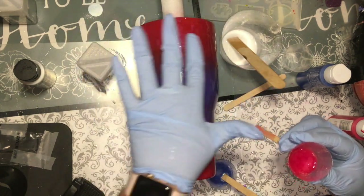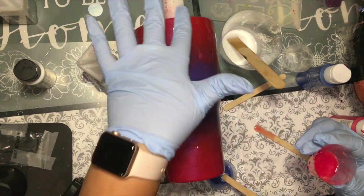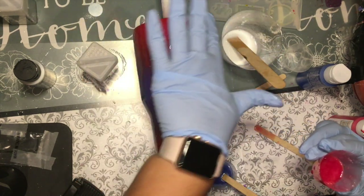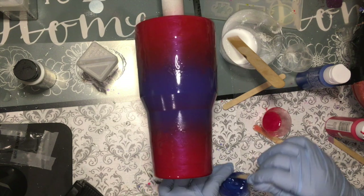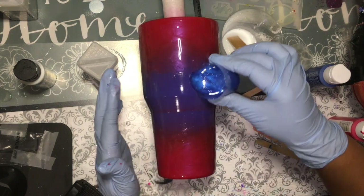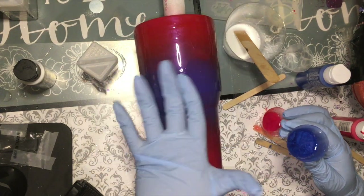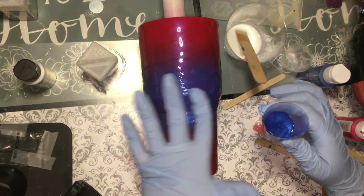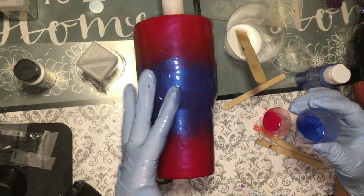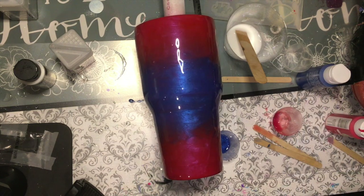I like using my fingers because you can feel where you're missing epoxy and you get better coverage. Okay, now I'm going to use the blue.